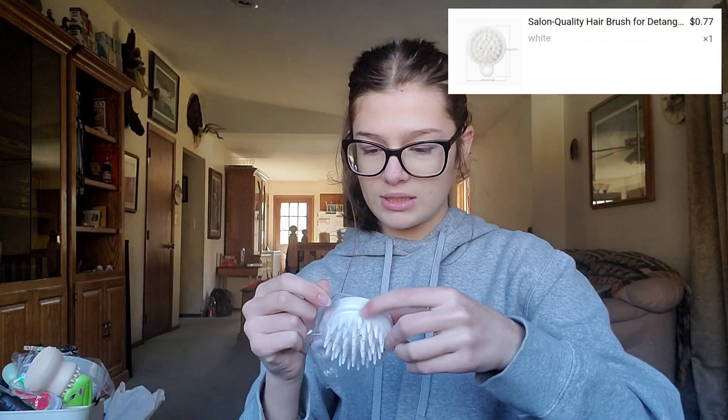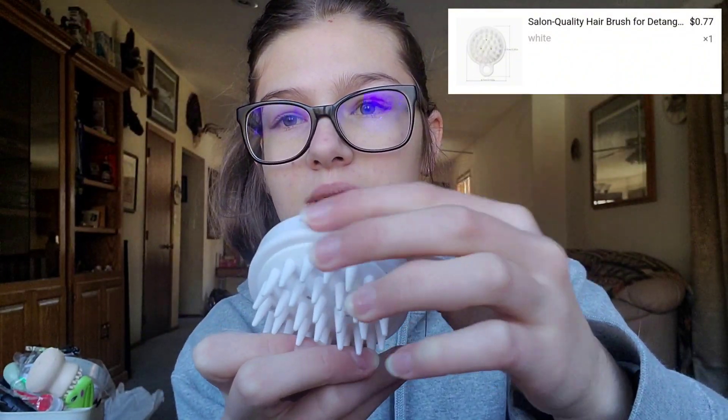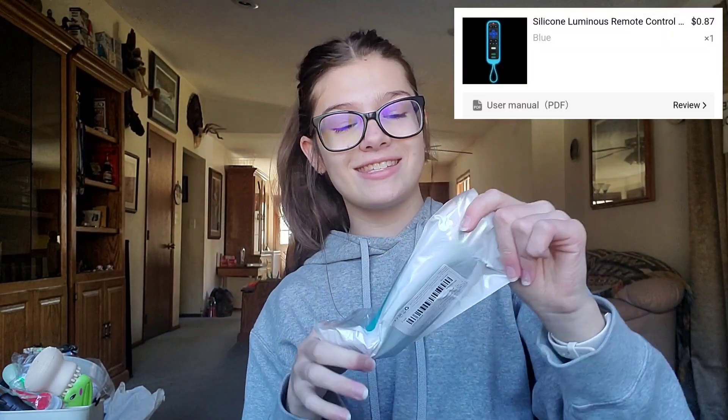And then I got another scrubber thing, but this one is for your scalp. So you can put like shampoo and stuff — I wonder if you actually put the stuff in here, squeeze in here, and the holes would let it come out. But yeah it helps scrub it in, so that might help my dandruff and all that.